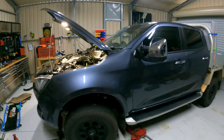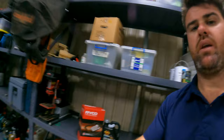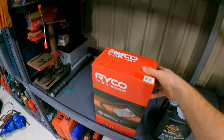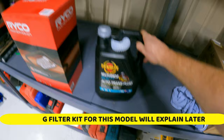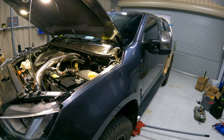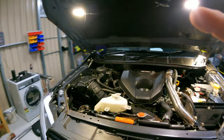Hey guys, so 2021 Isuzu D-Max — today we're going to be doing the trans service. We've just finished doing the engine oil service and fuel filter, and now moving on to the trans. Using the Ryko kit RTK186 and the Penrite ATF LV oil today. Phil's just returned from a 9,000km trip up to Broome towing his caravan, so he just wanted to do a trans oil service to make sure it's not burnt.